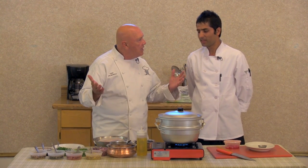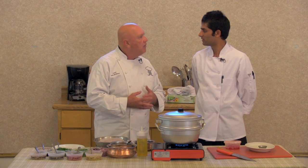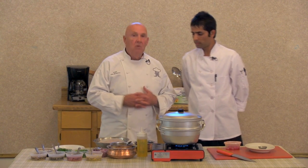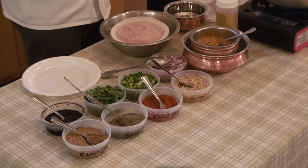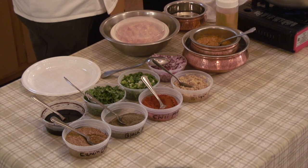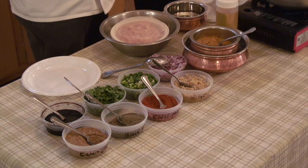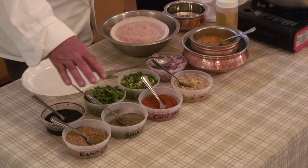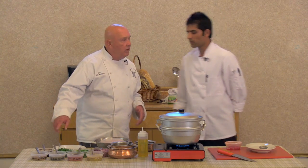Well, you've been here for three years. Good for you — we're glad you're here. Why don't we talk about what I consider the most important step. The French term is mise en place, which means everything in its place. So that when you're ready to do the actual cooking, you want to have all your products laid out. Chef, would you tell us what you have here for ingredients?